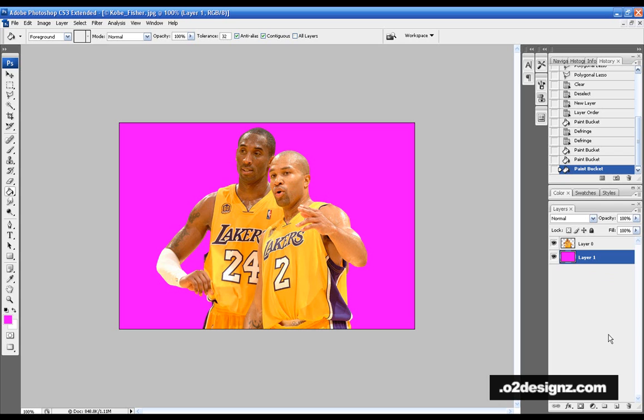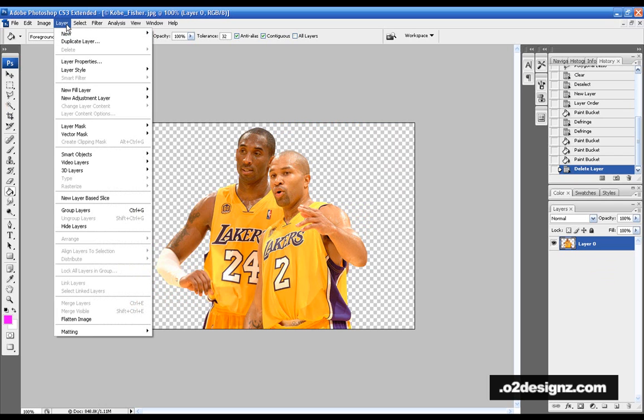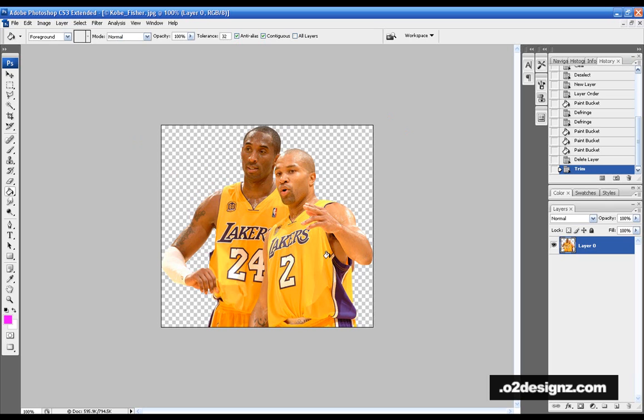The next thing you should always do — especially if you're uploading to a site or for someone — is always delete the background layer, because it takes up unnecessary space. Then go to Image > Trim and it'll automatically trim your picture to the size of the cut, so you don't have to mess with the crop tool. This also saves the maximum amount of space.